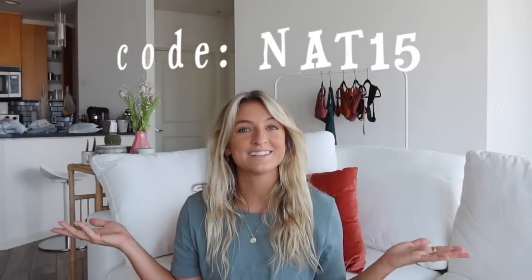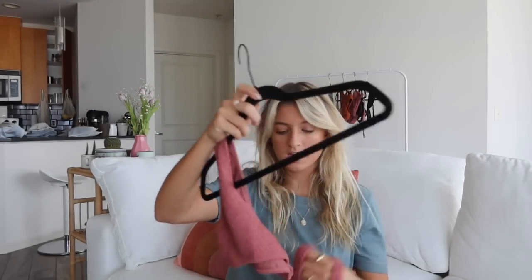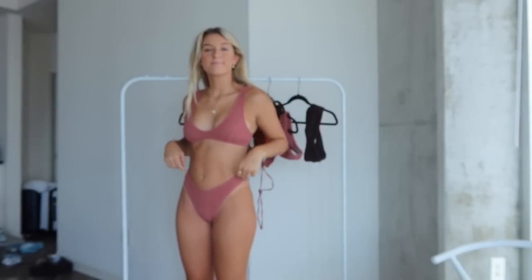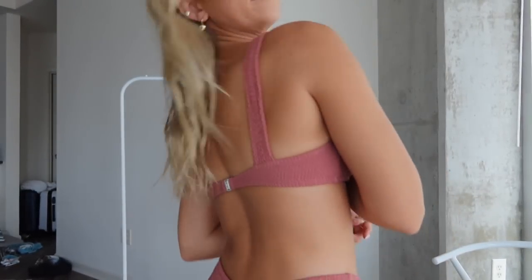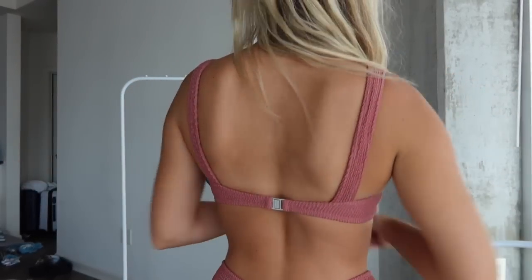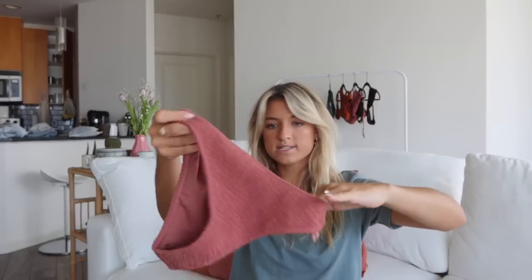First up is this beautiful but still sporty style suit in this gorgeous pinkish-tan color, like a dusty rose. I love these style tops because they give you a very sporty look while still being super tasteful. It has a clasp in the back and the straps are not technically adjustable but they're very stretchy. The material is called ruching, which I love.